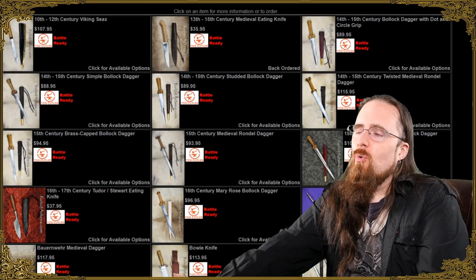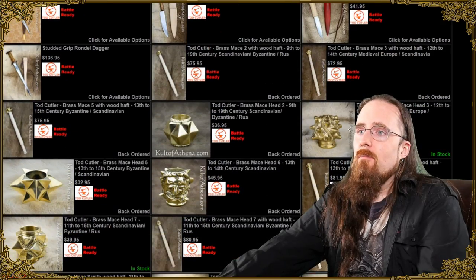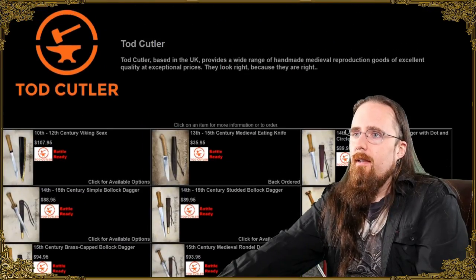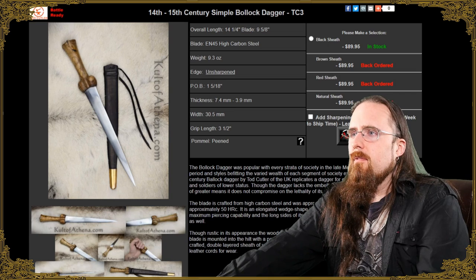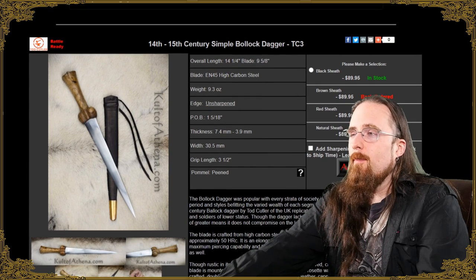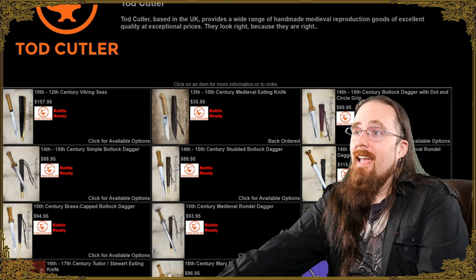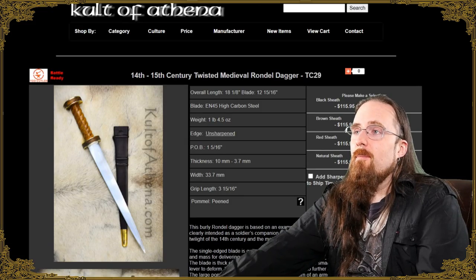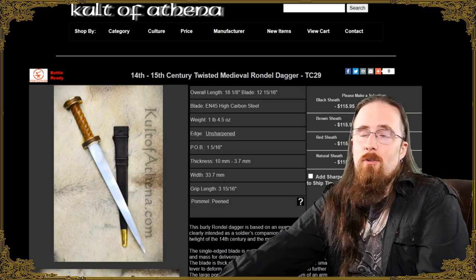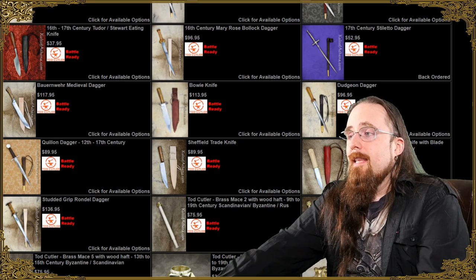Finally, a recommendation for non-sword items — still blades though. If you're looking for daggers, Todd Cutler is a very interesting choice. Lots of nice dagger designs, though these are unsharpened by default, so remember to add the sharpening service if you want it. There's the Bollock dagger — not my style, but it's available — and also a good old Rondel. These are expertly made. He also has a YouTube channel — definitely some nice stuff to be found there.